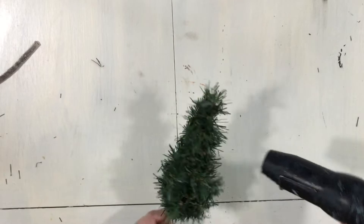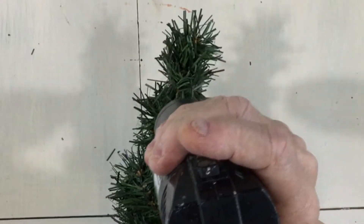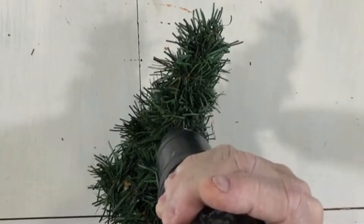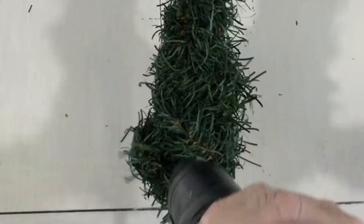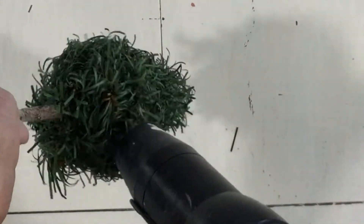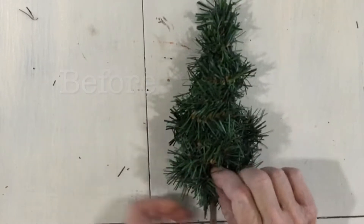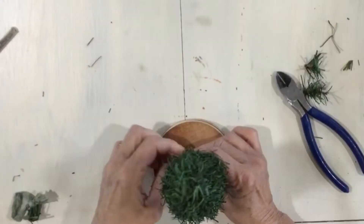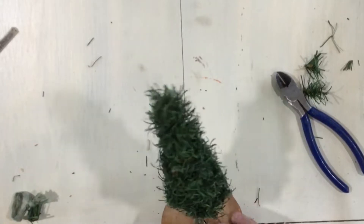I have my heat gun and you want to probably do this in a well-ventilated area. Now, if I wanted it thicker, I could continue to add more on here and it would get fuller and fuller.